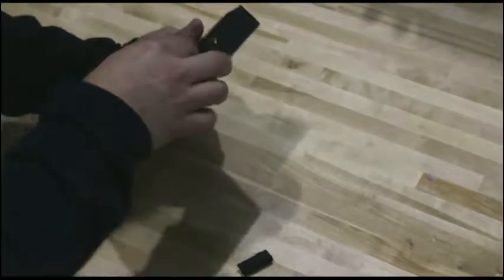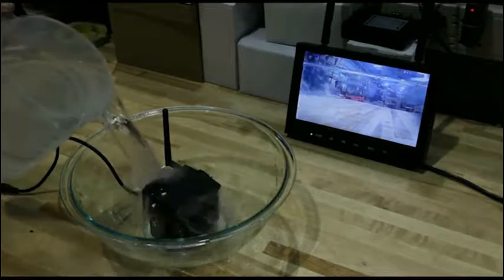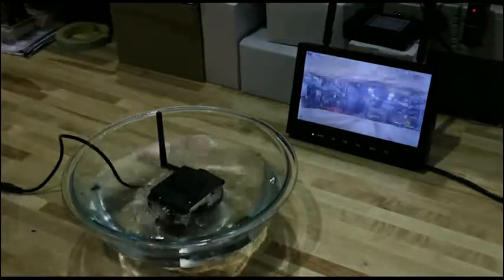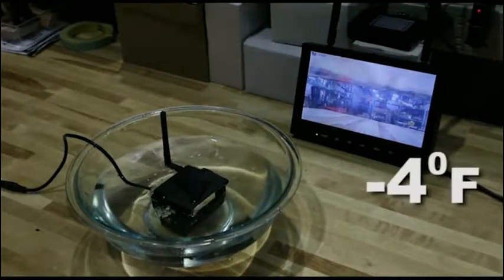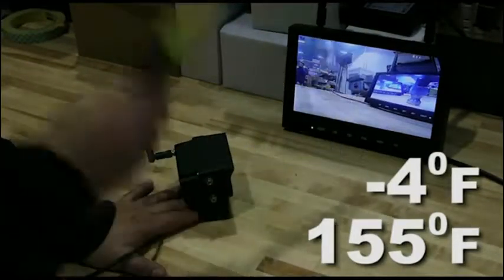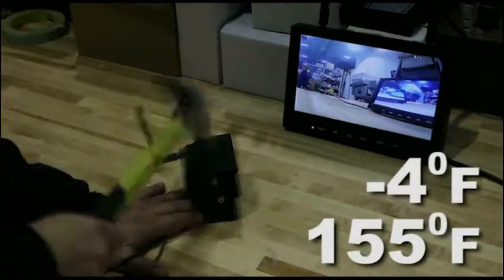With the SD card, you can record for weeks. In addition, the camera is built with water and impact resistant housing and operates in temperatures ranging from minus four degrees Fahrenheit to 155 degrees Fahrenheit, so it can stand up to even the harshest environments.